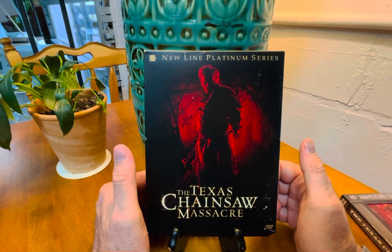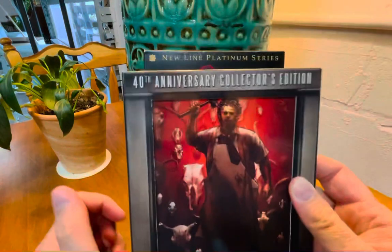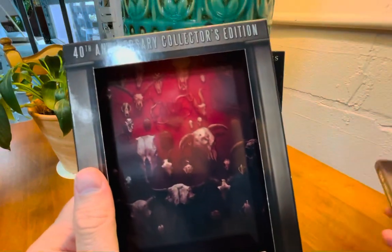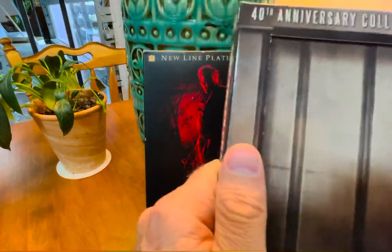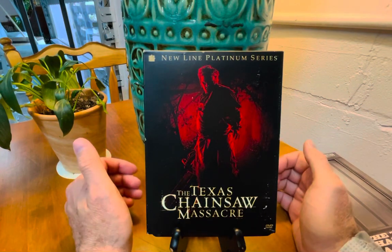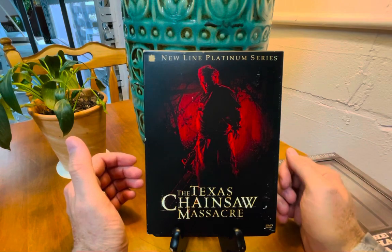Texas Chainsaw 2 has its fans and Tobe Hooper was clearly having fun with it, but all things being equal, the first film and the remake are the ones to own. What can we say that hasn't already been said about this film? It really started the low-budget independent horror film genre. People like to bring out The Blair Witch Project as an example, but honestly I don't think it holds a candle to this.